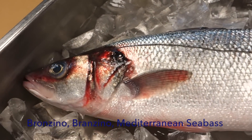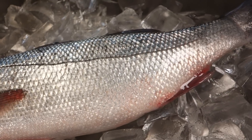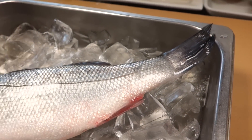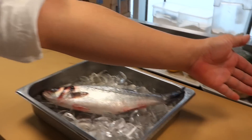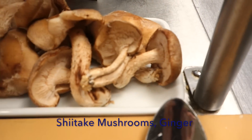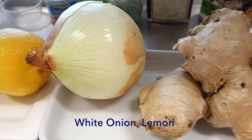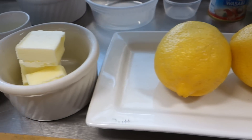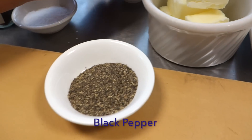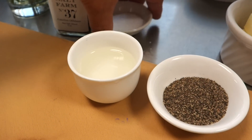So we are going to make what we call Tsutsumiyaki, with aluminum foil — a wrap with vegetables. The ingredients are here: we're going to use shiitake mushroom, ginger, white onion, lemon, butter, black pepper, and sake. And then I'm going to use salt.